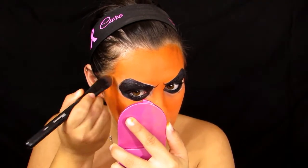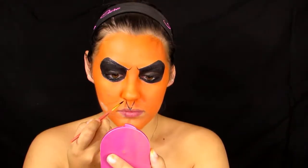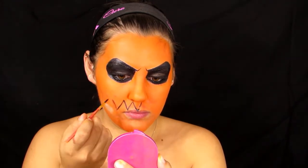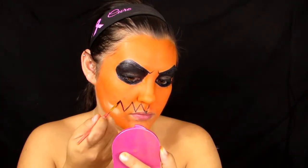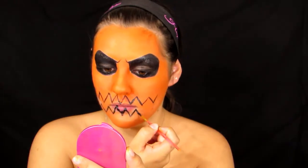I'm going to drag some more black face paint inward from the middle of my brows to give a more angry, mean look. Then we move on to the teeth — start the two top points from your nostrils, lining them up to both nostrils so they're about even, then take the teeth all the way out to where the hollows of your cheeks start. Line up the bottom teeth to the top teeth so they fall into place.